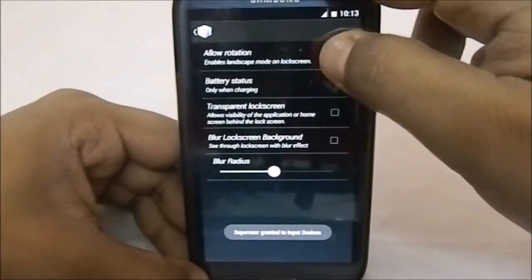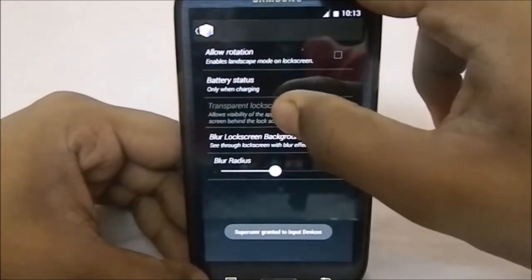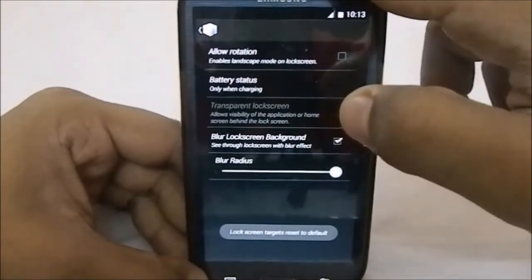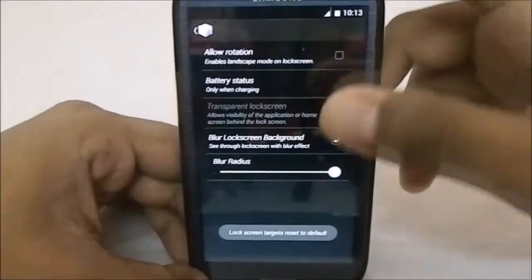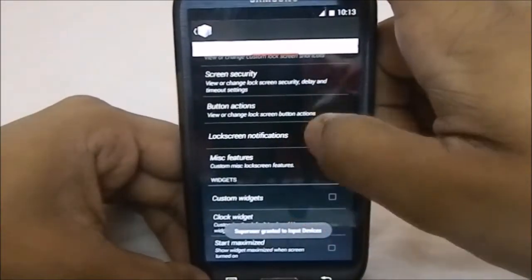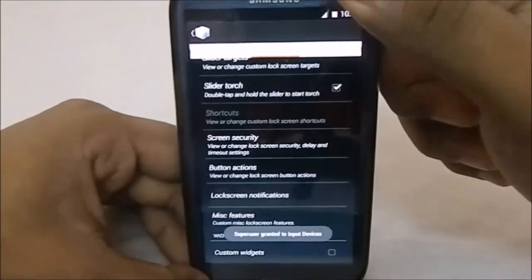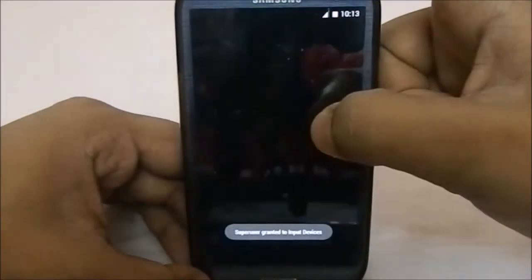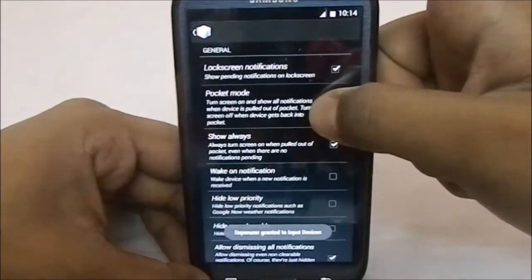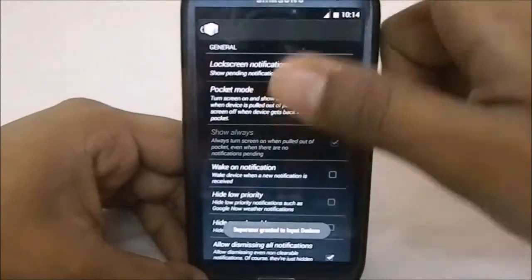Miscellaneous features has a few options: it allows rotation, it has Blurred Locked Background, which is pretty cool. It also has transparent lock screen if you don't want the blur effect. There's a blur radius setting to intensify the blur as you want. It also has lock screen notifications, No Pocket Mode — do not use Pocket Mode with Active Display — and it does have Active Display.